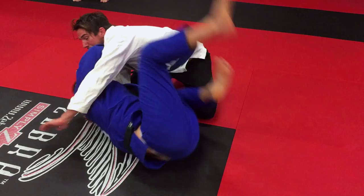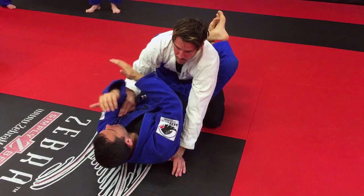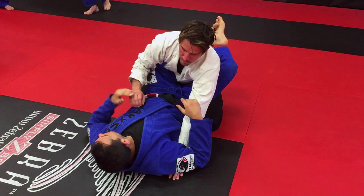I want you guys to work this move here. Use your elbows and bring your knee. Make sense? Let's go try.